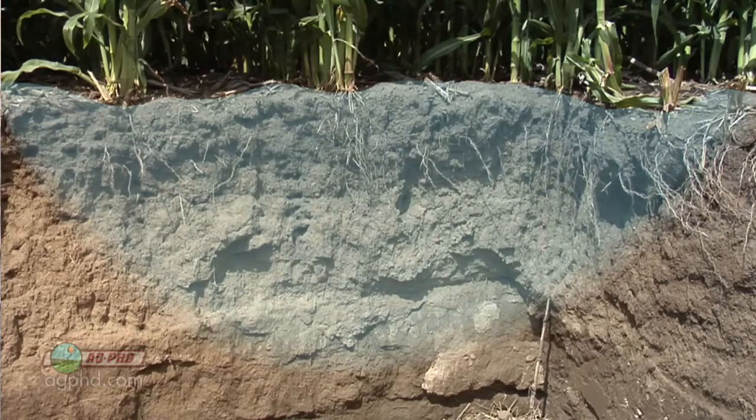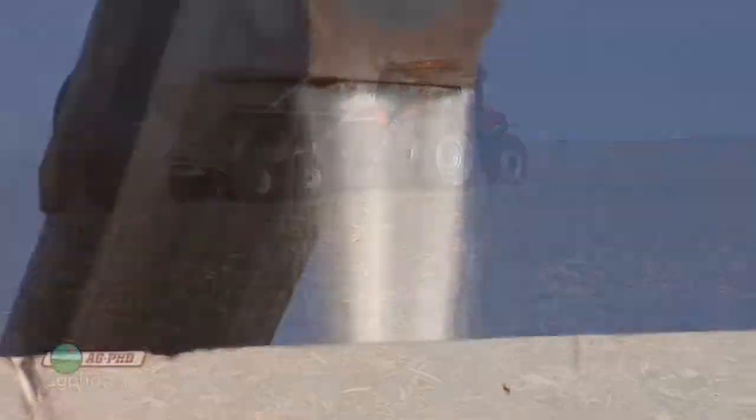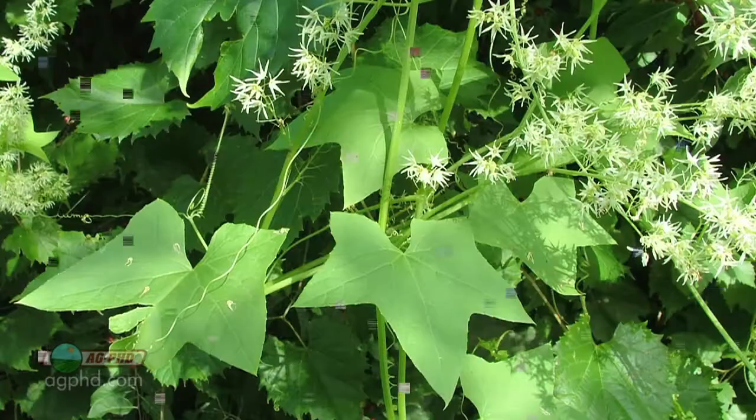From an environmental standpoint, we have to be really cautious and do things right. We don't want any leaching or nitrogen loss if we can help it, because it ends up in groundwater, rivers, or streams. Unfortunately, when there is some nitrate in the water, people blame farmers — but in most cases it's actually coming from industrial sources or cities. From a farmer's standpoint, having enough nitrogen for high yields is critical, but so is responsible management.